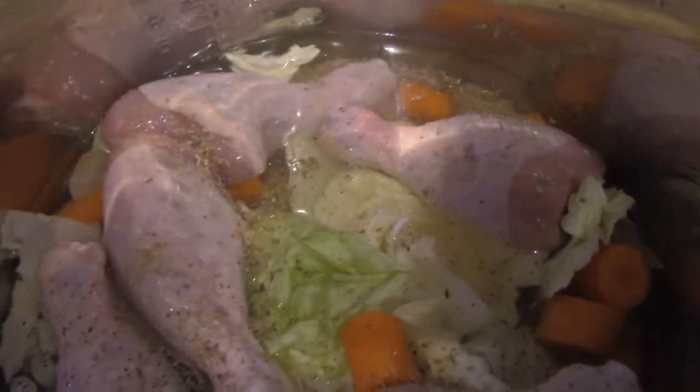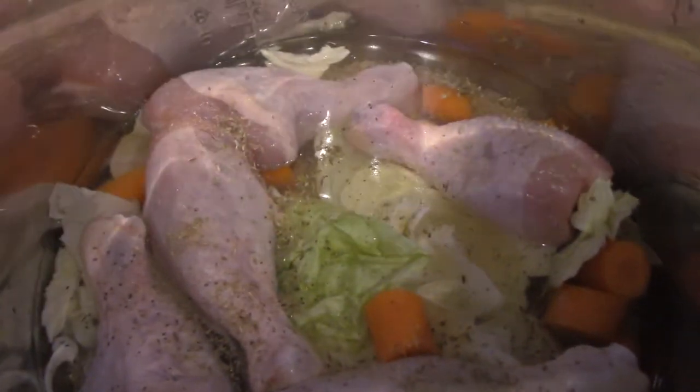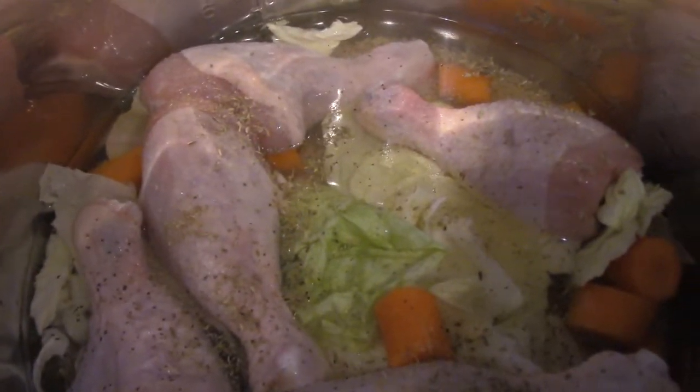Alright, so here it is all seasoned up and ready to go. You see the carrots, you see the cabbage, there's brown rice on the bottom. I'm going to put the lid on, it's going to pressure cook everything, and it should be done pretty good. So stay tuned guys, I'll be right back.